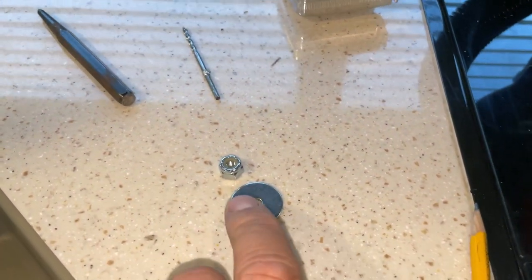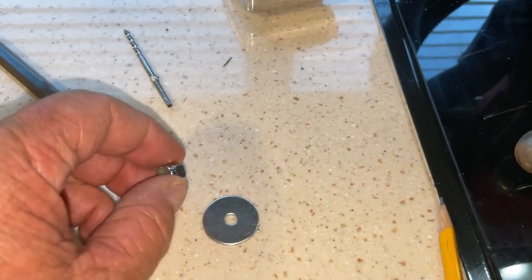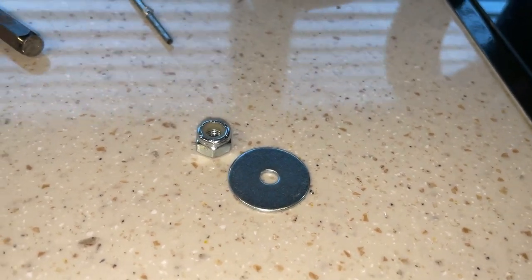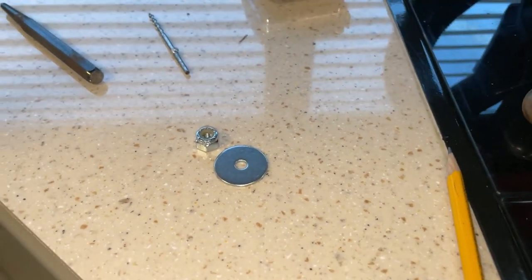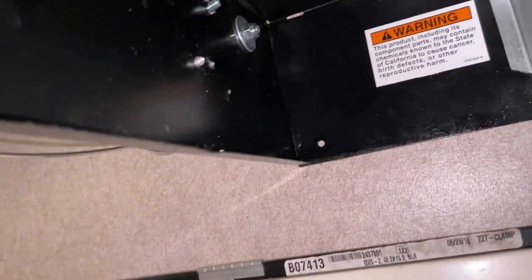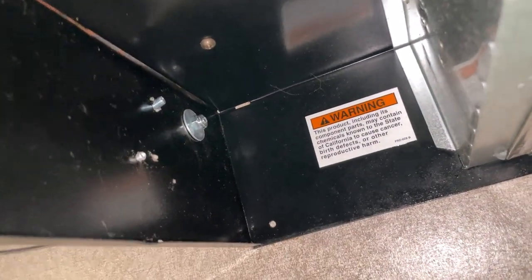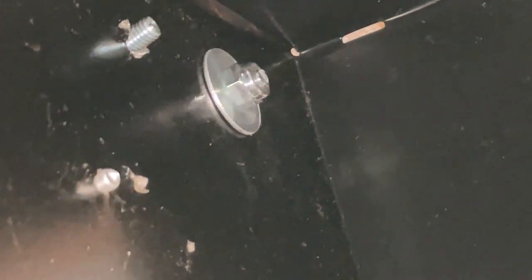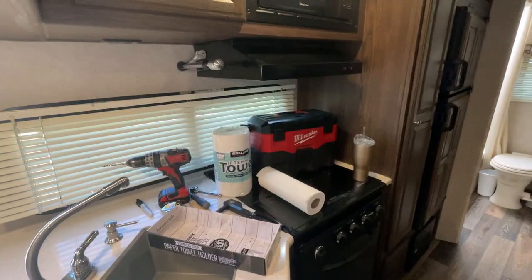I'm going to use fender washers behind those screws and lock nuts. I like to use lock nuts because they don't work loose — with a regular nut and the vibration from the trailer traveling, it could come loose. The fender washer on the back is important because the sheet metal is so thin; it gives a nice solid grip to make sure the towel rack stays secure.